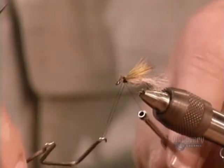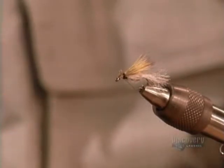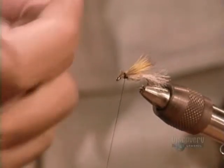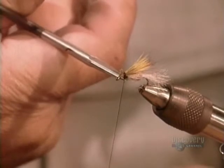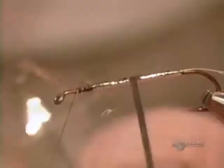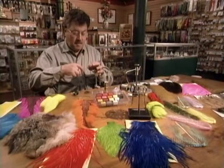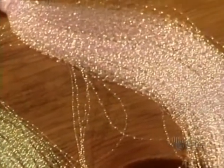There are thousands of styles of flies. You choose which to use according to what the fish are feeding on at the moment. Fly makers use many types of natural and synthetic dubbings to form and decorate their flies — feathers, animal hairs, metals and plastics, often dyed brilliant colours.